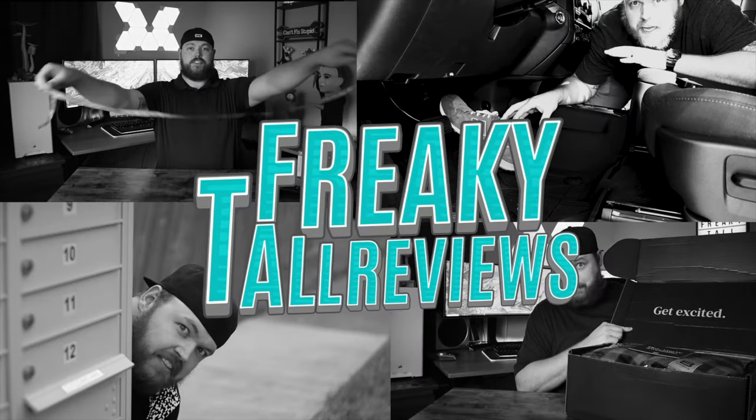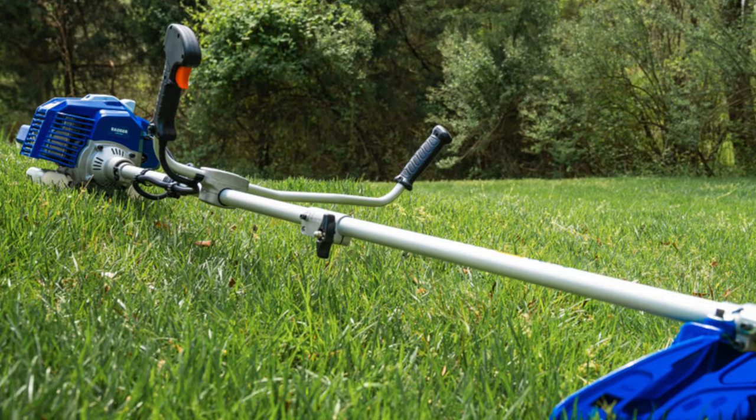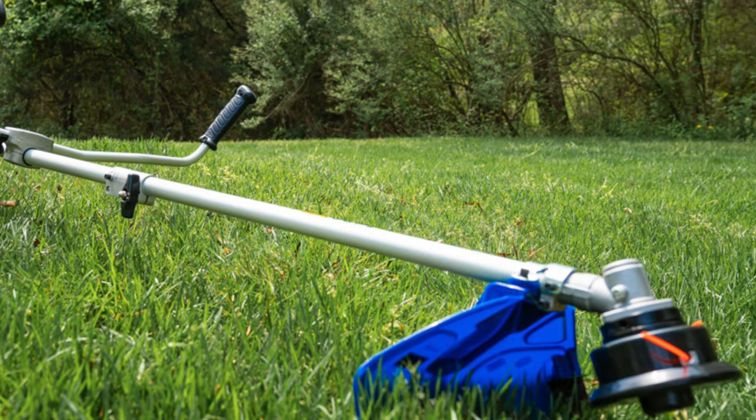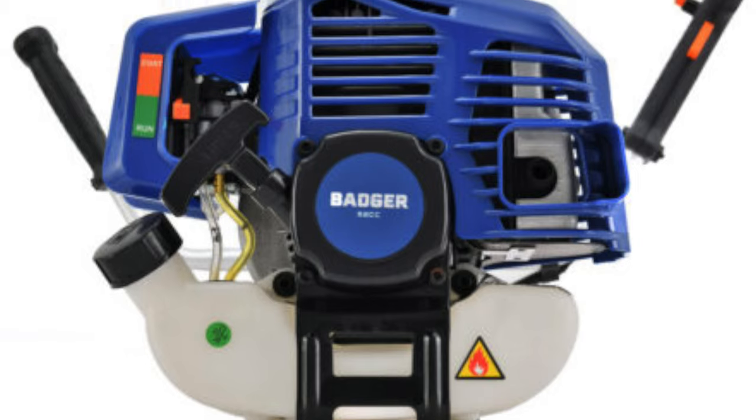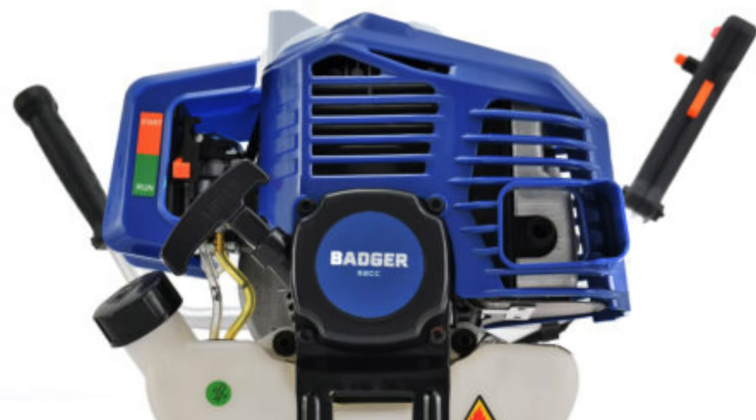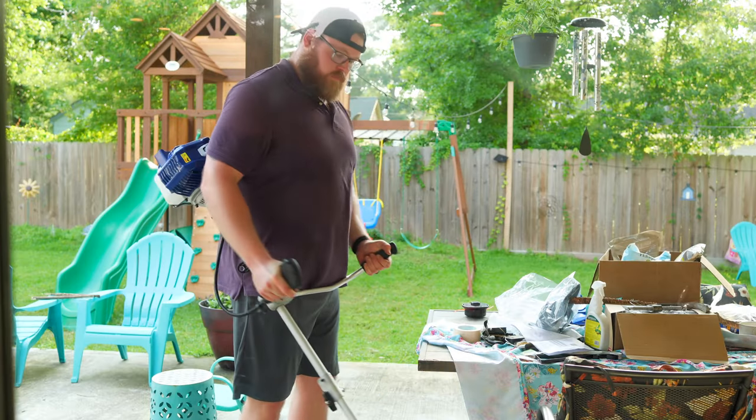And let me assure you, while they did send this unit over for review, they have no say in my opinion on it and they have not seen this video before it goes live. This two-in-one weed eater has a grass trimming attachment as well as a brush cutter blade for heavier grasses and brush clearing. It uses a 52cc two-cycle full crank engine with a 60-inch shaft and weighs in at 19 pounds.